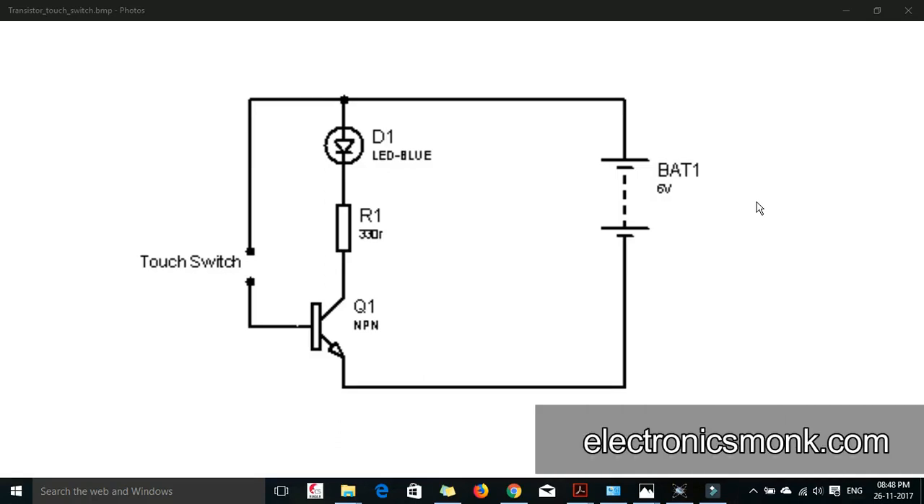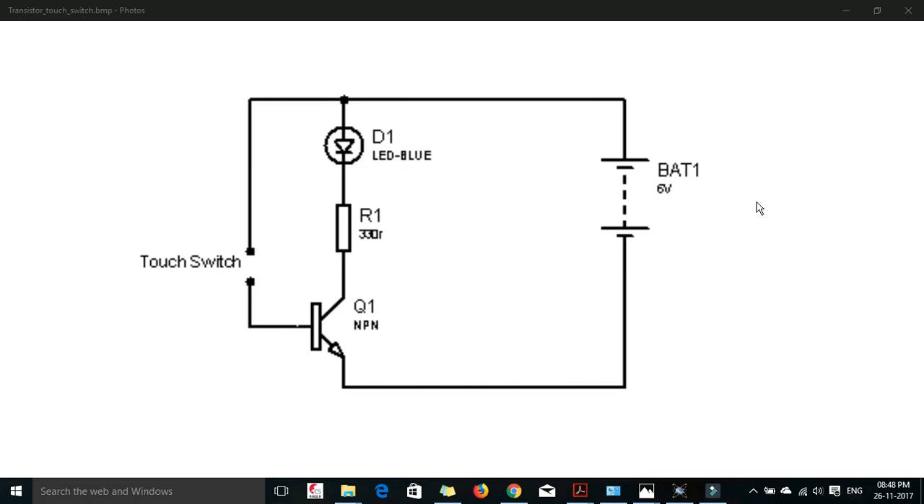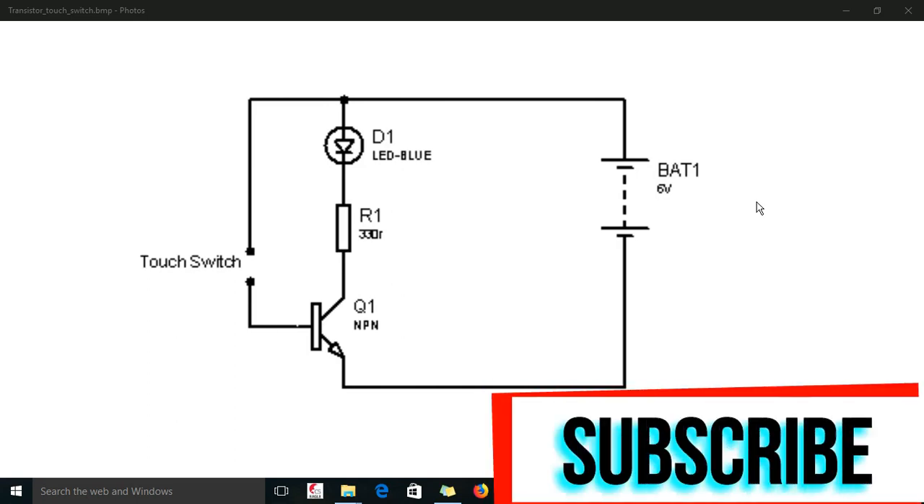Hello friends, welcome to our channel Electronics Monk. In this video we are going to learn how to make a touch switch using the transistor.